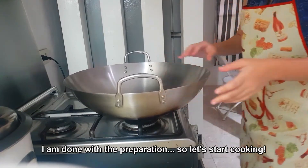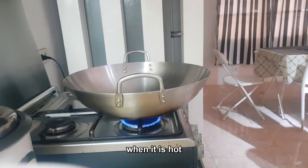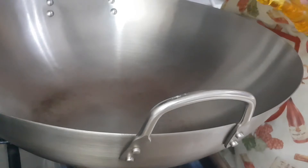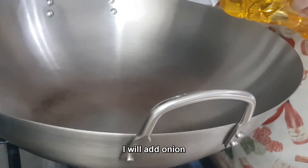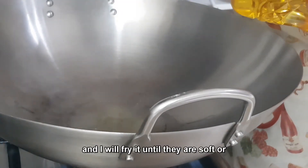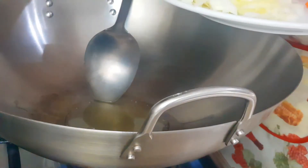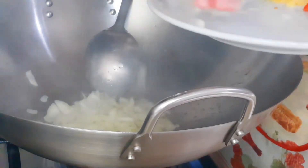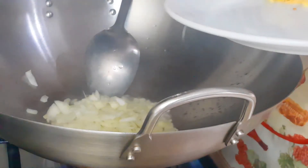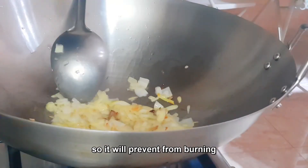I will preheat the wok first. When it is hot, I will put two spoons of oil, and when that is hot I will add onion and fry it until they are soft or until it smells nice. You need to keep stirring like this so it will prevent burning.